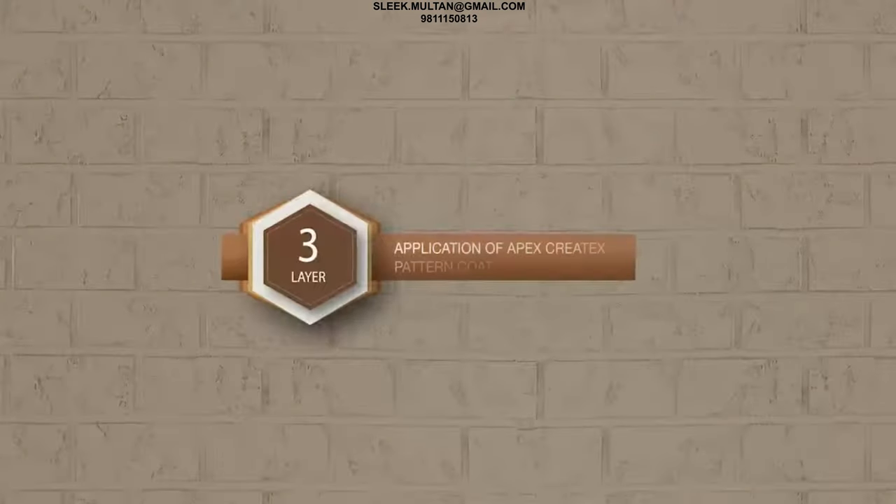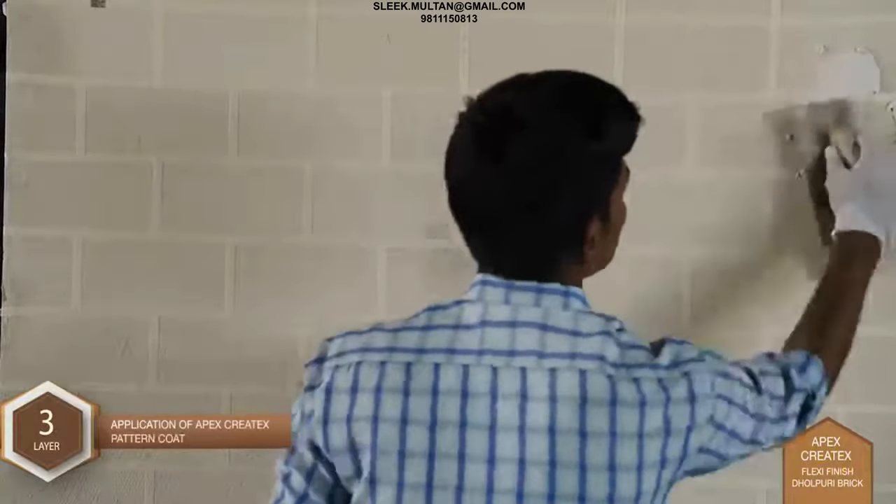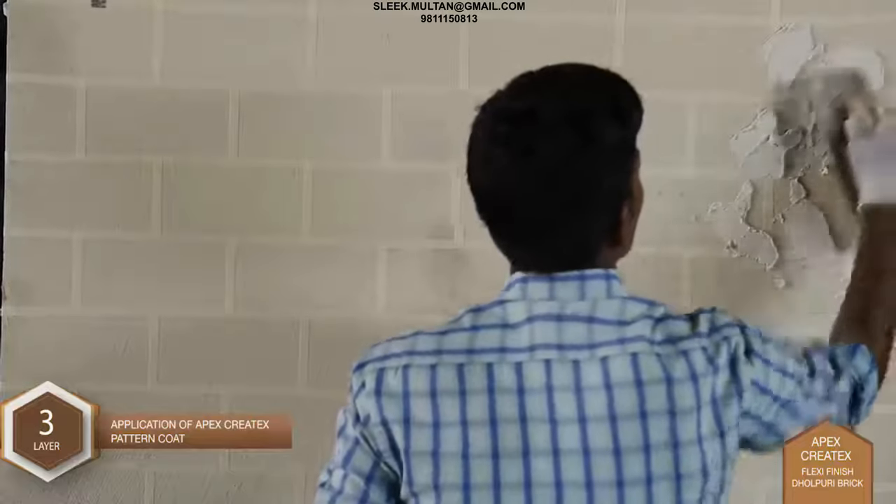Layer 3 - Application of Apex Kratix Pattern Coat: Apex Kratix is applied all over the surface by means of a putty blade. The pattern is created by gently dragging the material as shown in the video.